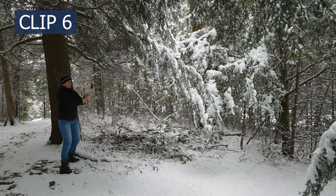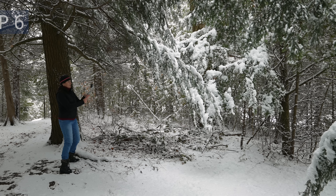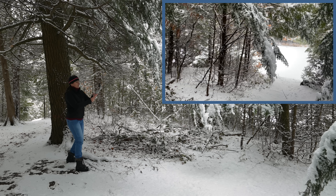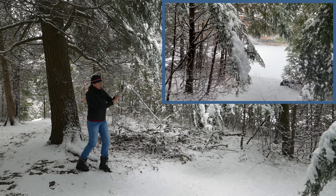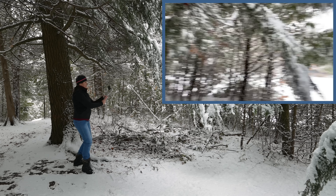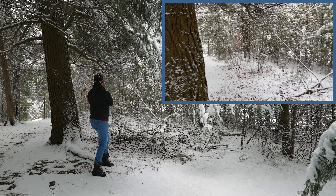Clip number six. To finish the transition from the previous clip, we are going to continue in the same direction. This time you will whip from the left to center, where you will stay and slowly finish the move going forward. You will choose some nice view and film with the standard lens to get the medium shot.